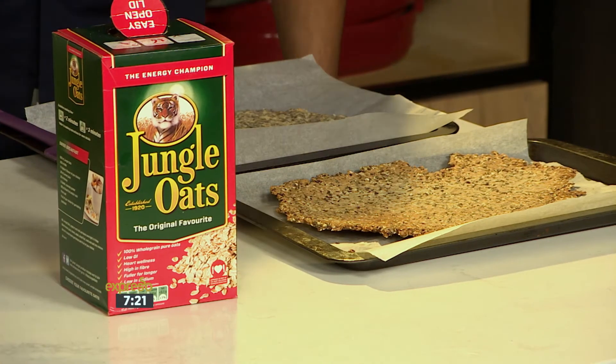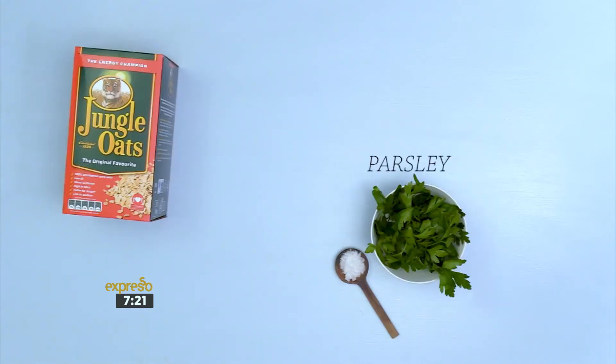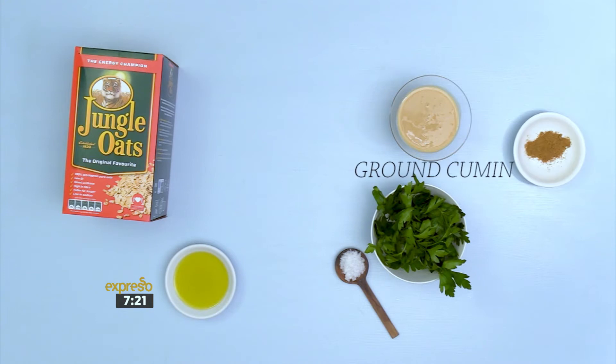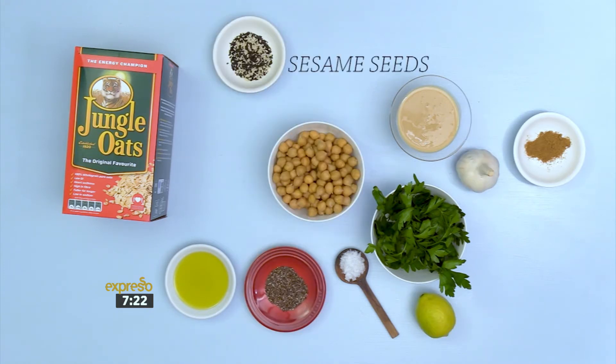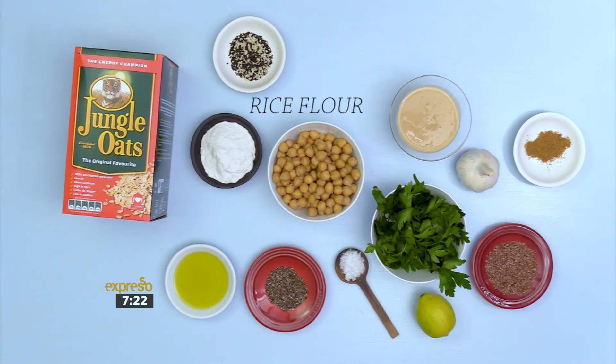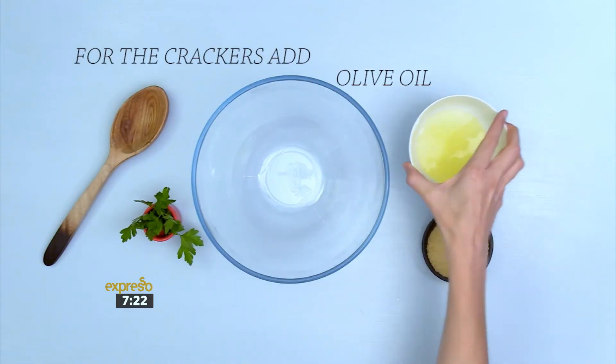To make the oat crackers with hummus, you'll need jungle oats, salt, parsley, olive oil, tahini, ground cumin, lemon, a garlic clove, chickpeas, linseeds, sesame seeds, chia seeds, rice flour, melted coconut oil, brown sugar, and egg whites.